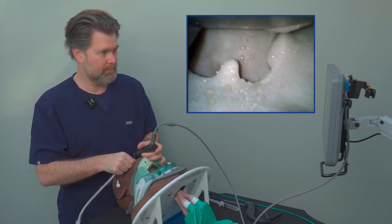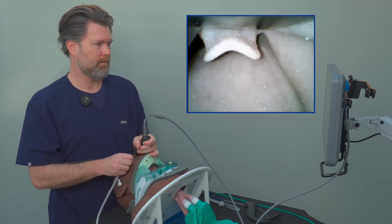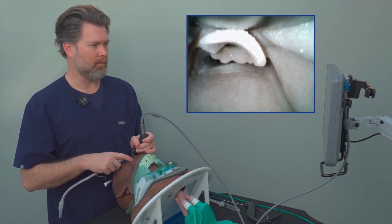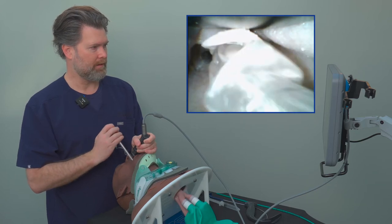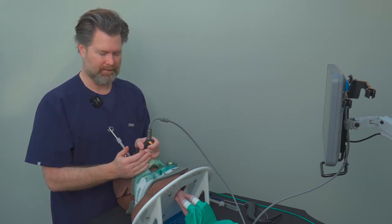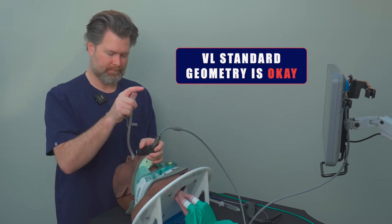Traveling midline around the base of the tongue, I see the epiglottis come into view. I have a pretty decent view but I'm definitely having to apply a fair amount of upward force to get a good enough view — a little more than I think I would with a hyperangulated blade. Going ahead and inserting the tube, that was actually fairly easy. A standard geometry blade with a cervical collar and video laryngoscope works, but it does require more upward force, putting more stress on the neck than ideal.